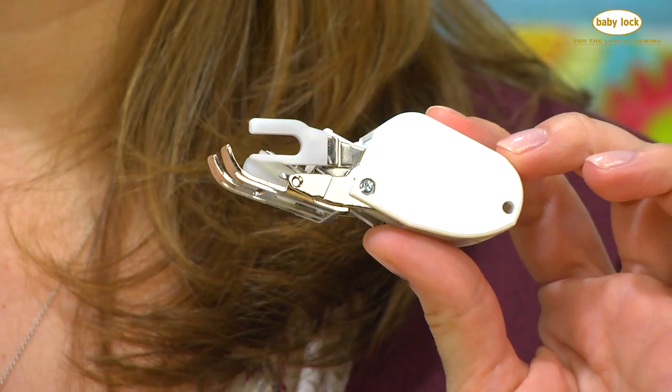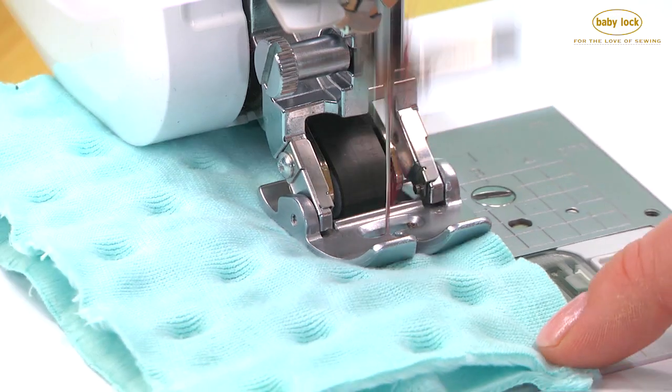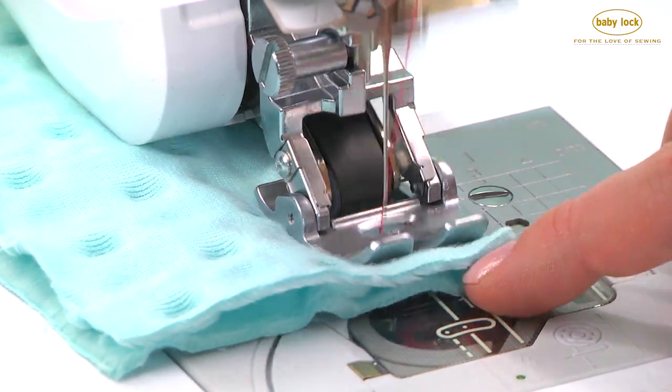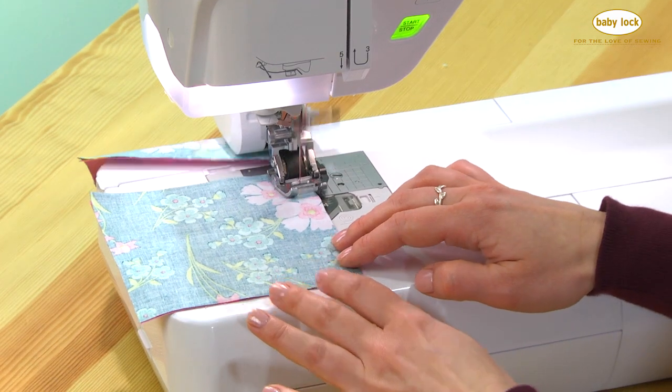What's better than a walking foot for perfectly matched seams? The digital dual feed. Check this out — tricky fabrics I used to avoid are easy to sew now with digital dual feed. Quarter inch piecing is a snap, even on difficult fabrics.